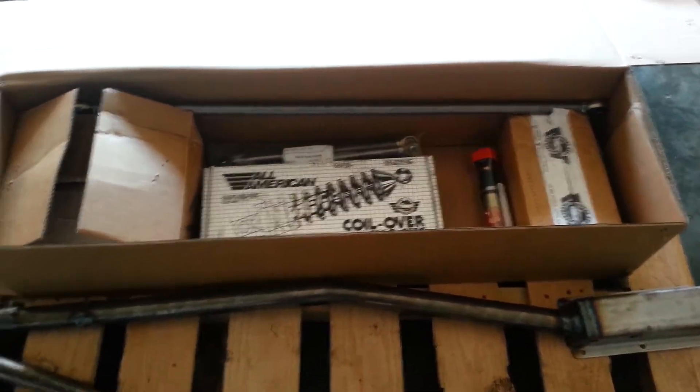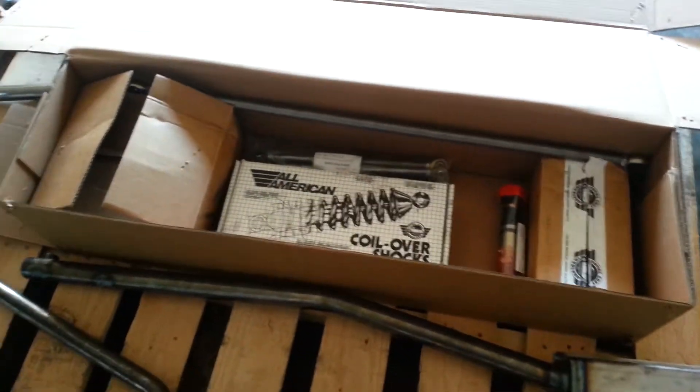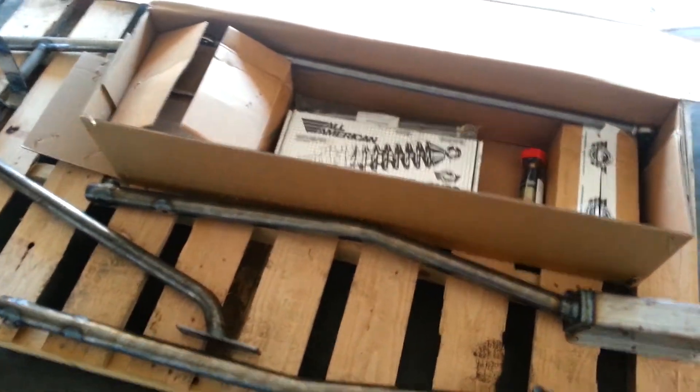Very helpful. They answered my email right away, jumped on chat, worked up a deal. They even price matched because I found a place that did free shipping. So far from what I can tell, A-plus on customer service. I'll definitely be shopping with them again just from how helpful they were.